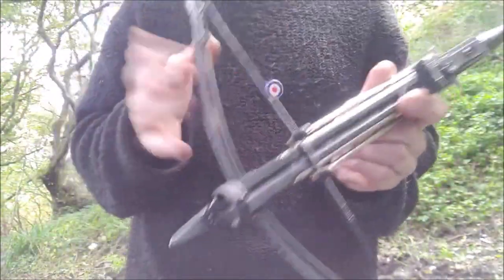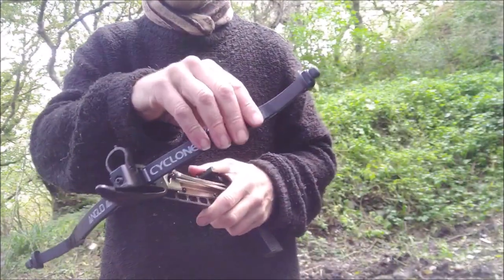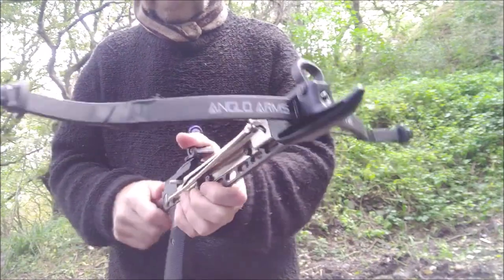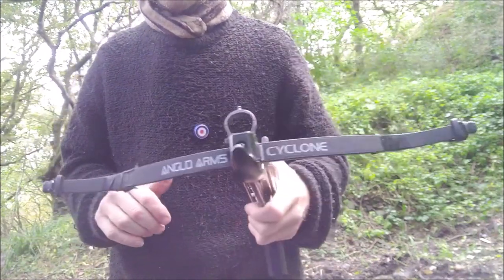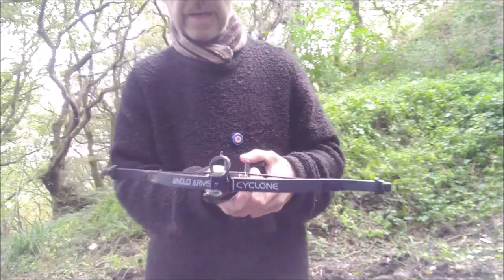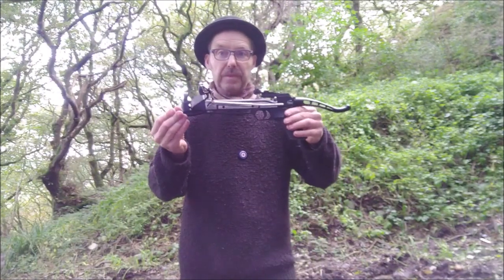I've added a tiny extra spring there just to bring it up to a hundred pounds. I wanted to see if that would give me a bit more range, and it does give you a little bit more range, but the accuracy isn't that brilliant because it's a pistol. Up close and at short range though, it's quite good fun shooting targets.